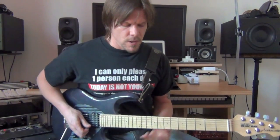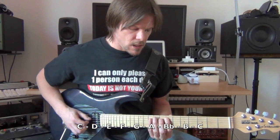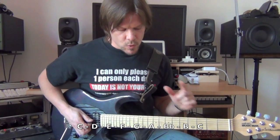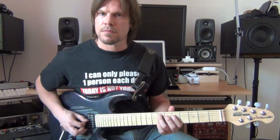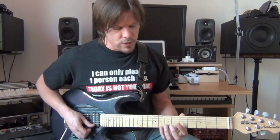The bebop scale is a scale that consists of eight notes. So in the key of C, that would be C, D, E, F, G, A, Bb, B, and then C would be the octave. So we have eight notes. I'm going to show you two patterns. The first one I look at as like a pentatonic — an A minor pentatonic pattern that everybody knows — and the additional notes I add would give you the bebop scale.